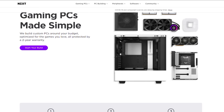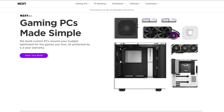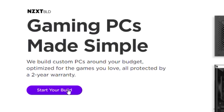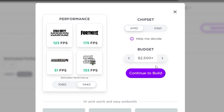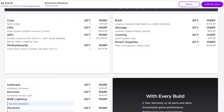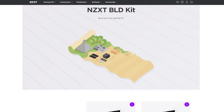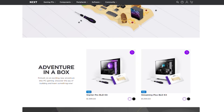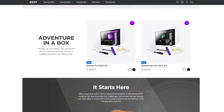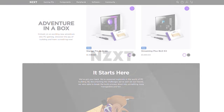NZXT's BLD is a quick and easy way to get a new gaming computer, and right now they're proud to announce expansion and availability to Australia, the Netherlands, France, and Italy. Build a gaming PC on your budget using the built-in configurator and see exactly how your favorite games will perform. Want to build your own PC but still have the NZXT peace of mind warranty? Then the new BLD Build-It-Yourself kit has what you want. Visit the BLD link in the description below.